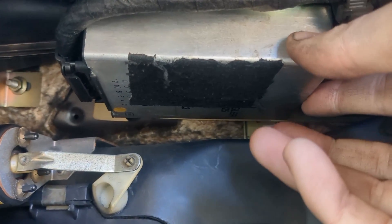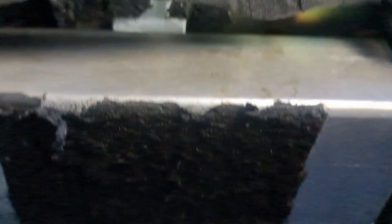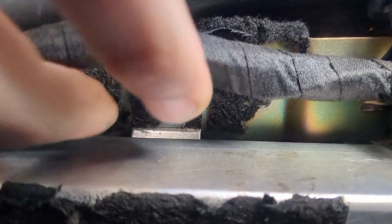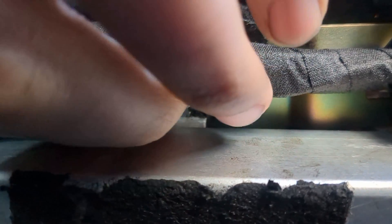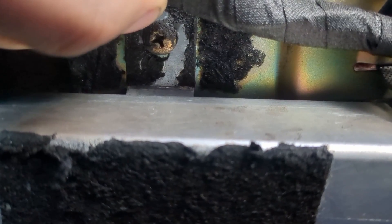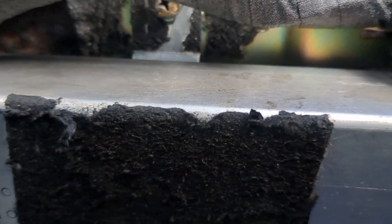If we come back in here, immediately you can see this silver box is our climate control box. To remove it, we have one Phillips screw right up here in the front. We remove that and it will come down — we can pull the connector off and remove it from the car.